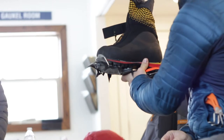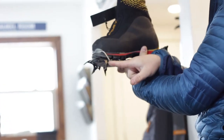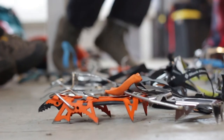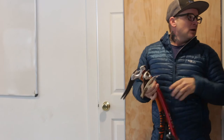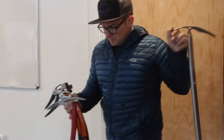Our intro to ice climbing course is one day. We start with basic cramponing technique — there's a lot of information and we like to break it down into footwork, tools, and body position. We start with cramponing, then we introduce the ice tool and climbing and body position, and how that movement relates to ascending a frozen waterfall.